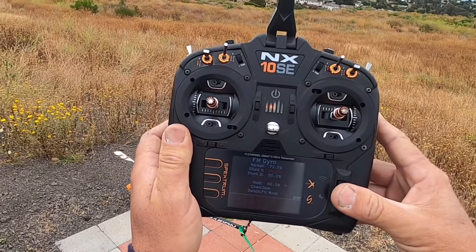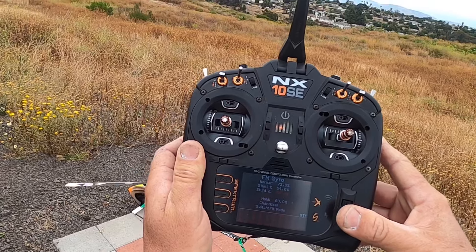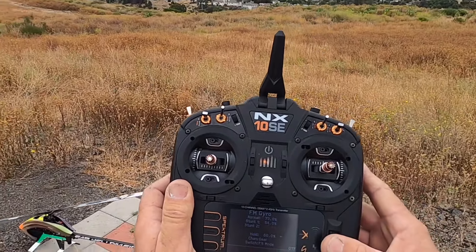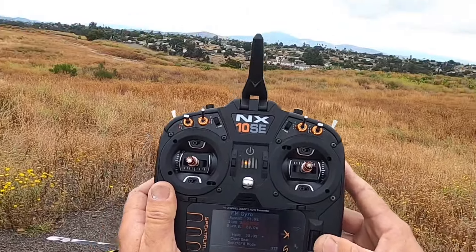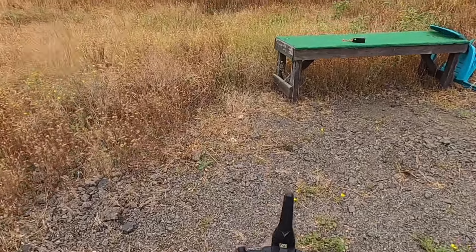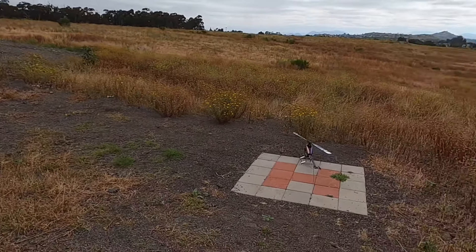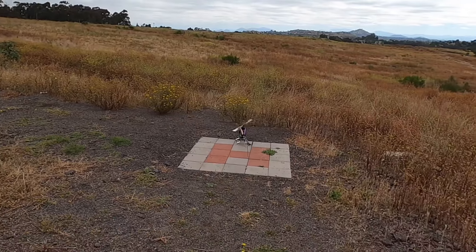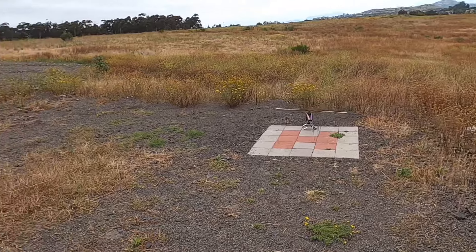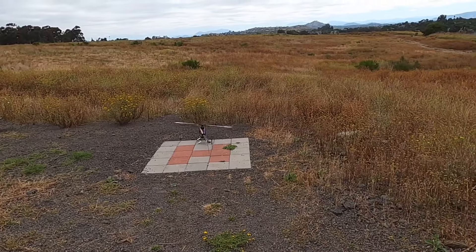We know that stunt two is too high as well - the head speed goes up, the gain goes down. So let's make stunt two 52 percent and stunt one 54, and we'll go do that same maneuver again to see if the tail goes, because it probably won't now. These are the settings you need to use when setting up a helicopter - most videos with pro pilots flying are never going to tell you that, so I will.